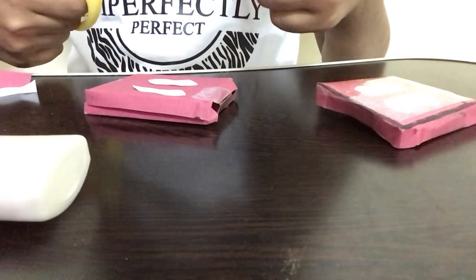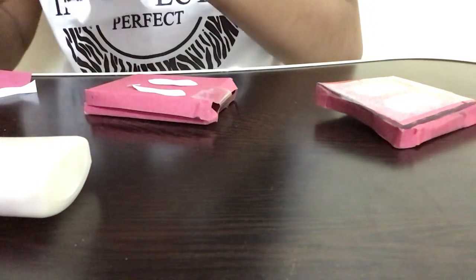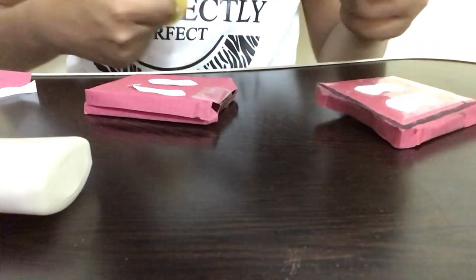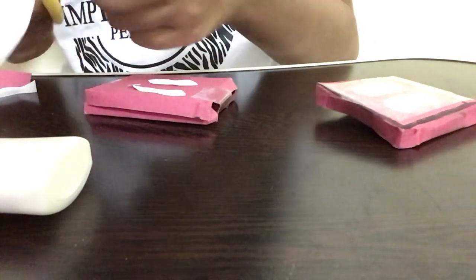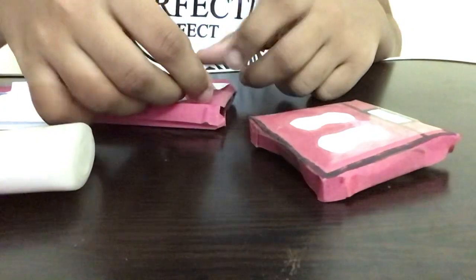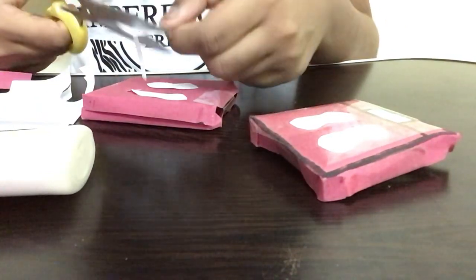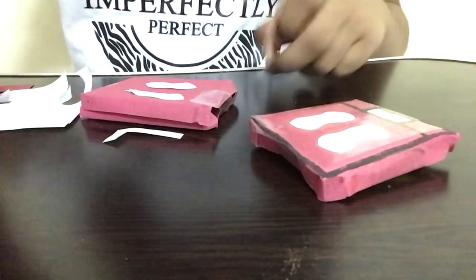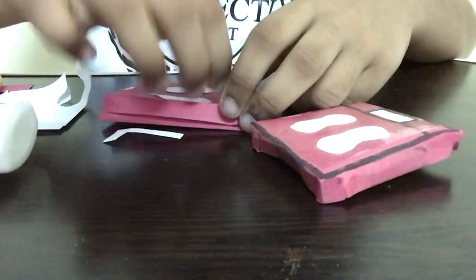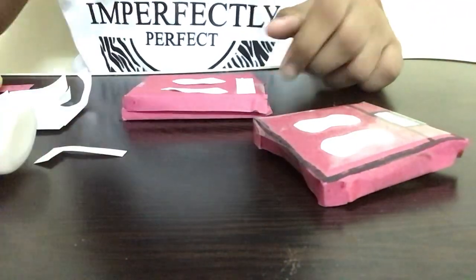Next, I'm taking the white paper again and cutting out a really small rectangle — a rectangular piece of paper like this. If you feel it's too small, you can make it in a bigger size. Since it's your own weight machine, it's not compulsory to follow any exact size. I'm applying some glue at the top part and sticking this small rectangle on the machine. Our weight machine is almost ready — we just need to do some final touches.